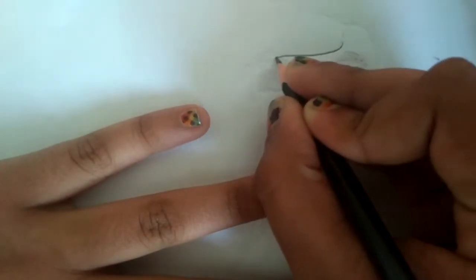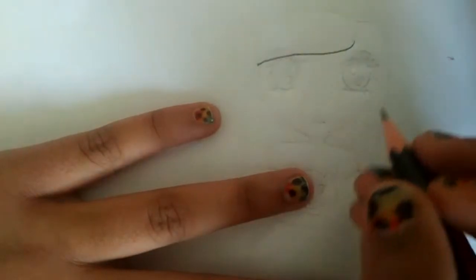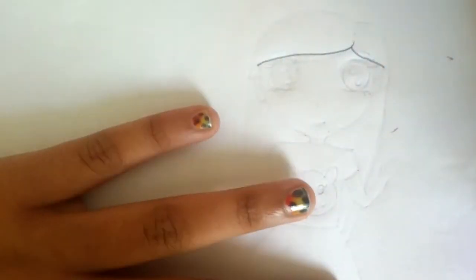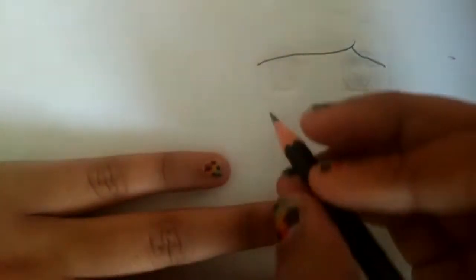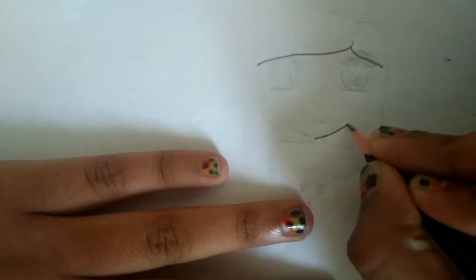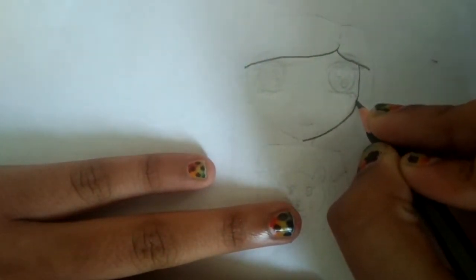First, let's start with the hairline and do another hairline. Now let's do the face — you have to do a curve, and do the same thing to the other side.